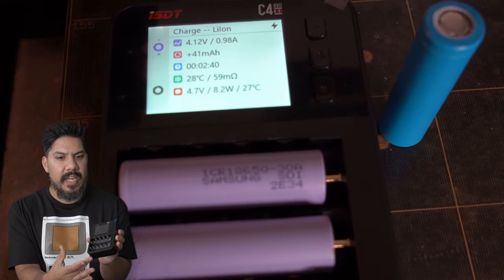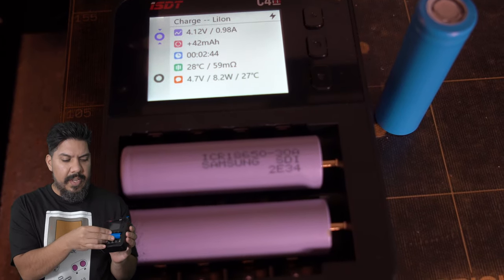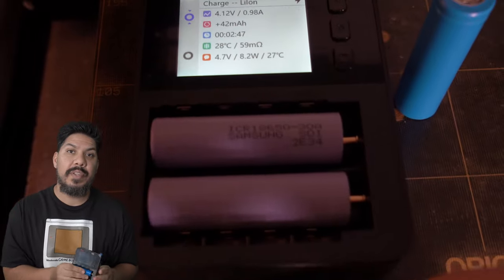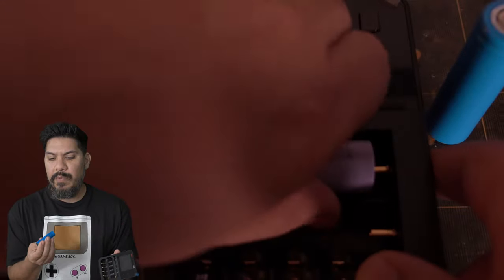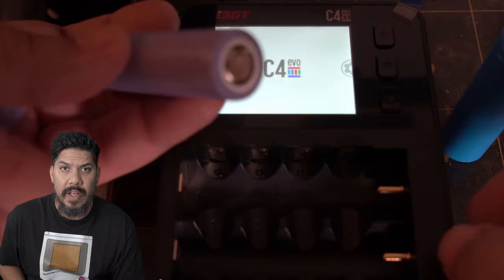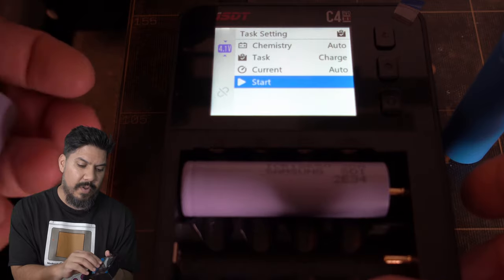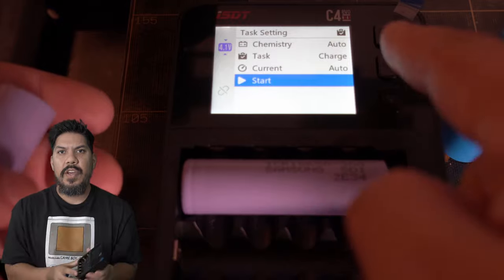At first glance the C4 looks like it charges four 18650s at once, but it can't — those outer slots are for double-As and triple-As. For 18650s, they go in horizontally, so you can only charge two at a time. They do charge pretty quickly though. Another great feature: reverse polarity protection. The negative sides face the post, but if you ever insert them backwards, it will warn you and won't damage your cells — which I can't guarantee from cheap chargers.